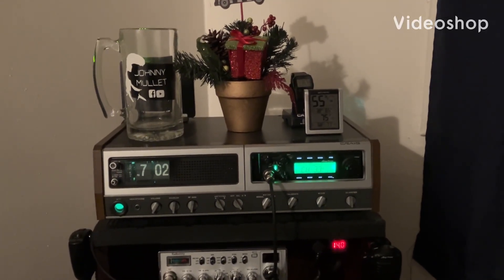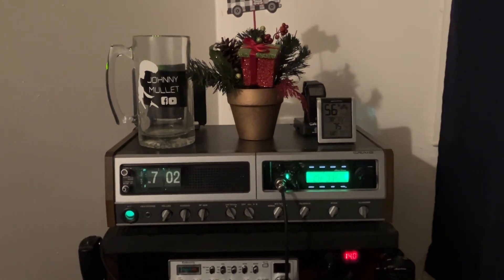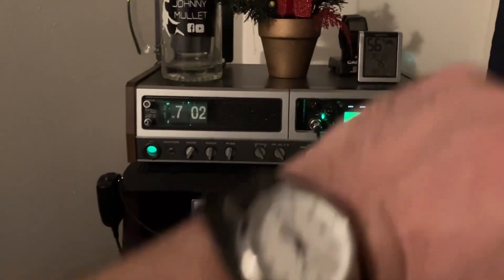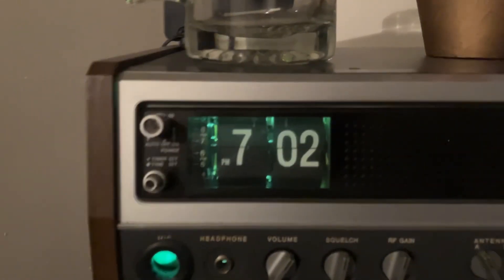Hey all, Johnny Mullet here with another video on the Craig L231 base station. Let's check the time — 7:02. Yep, she's still working. The old flip clock on the old Craig is still accurate.